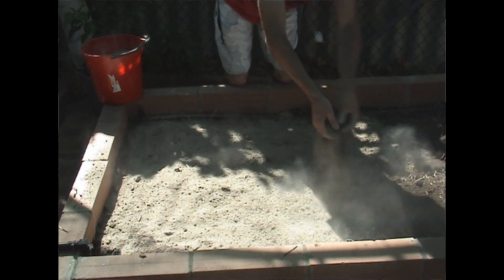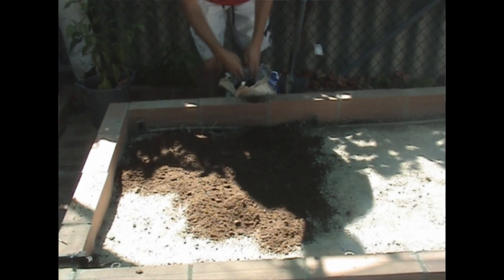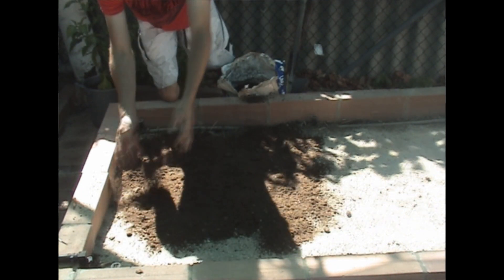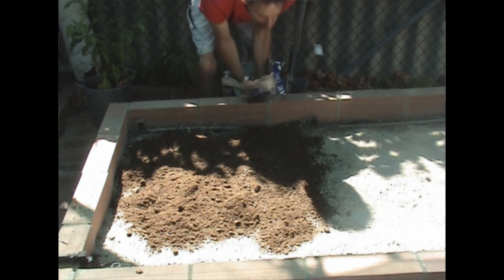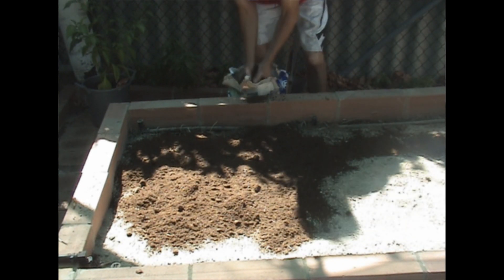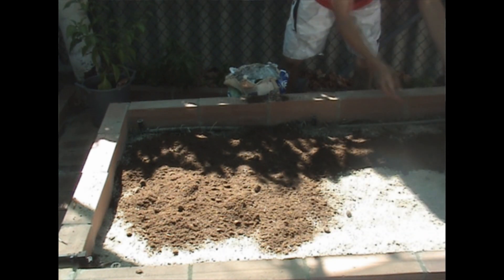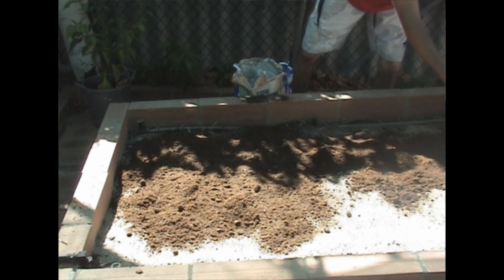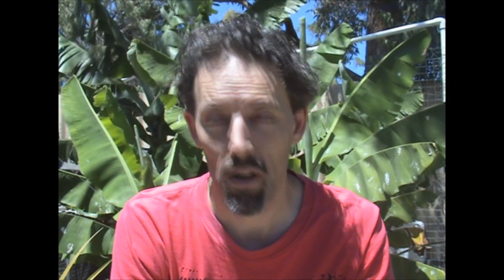Then I add cow manure — just one bag across the bed. In the past I had to add a lot more and I used sheep manure, but I've switched to cow manure and don't use as much because the bed's already established and building up over the last few years. Now it's just a case of topping up, so I add that evenly across the bed.